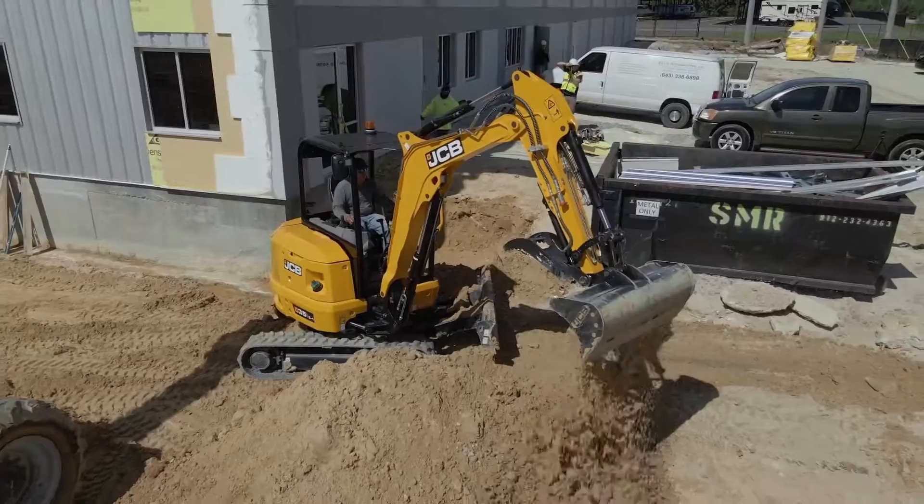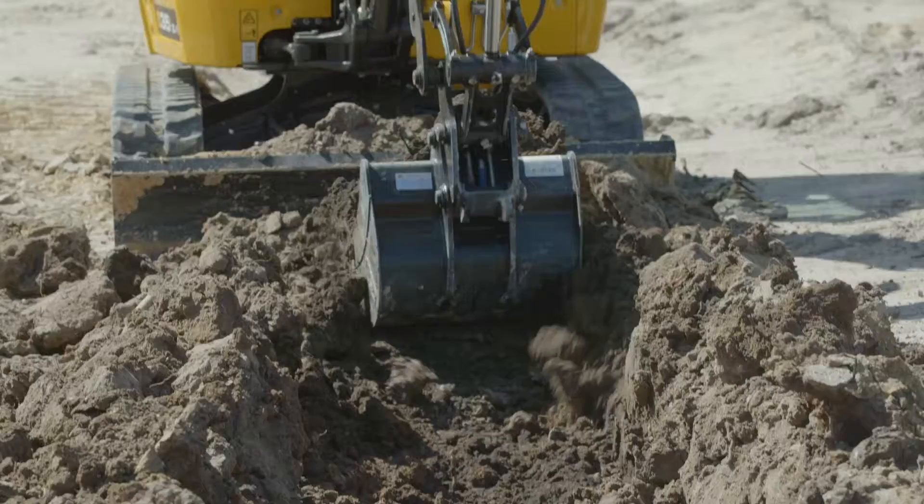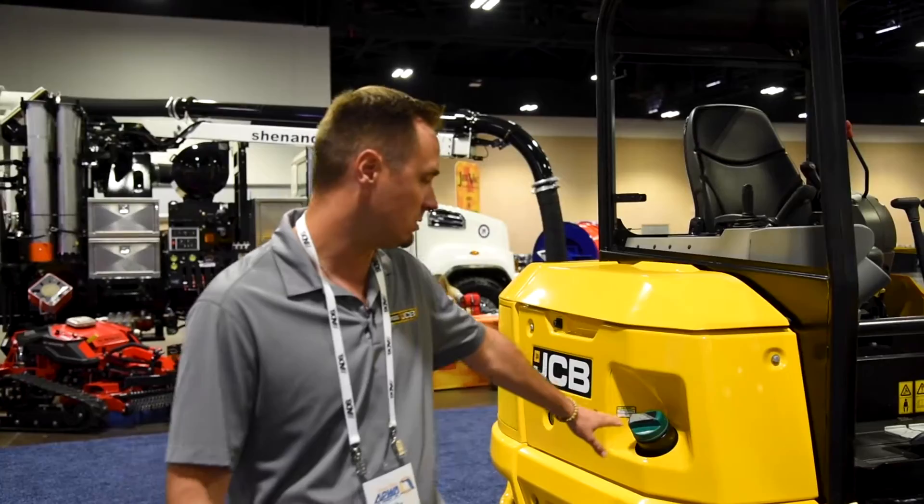standing next to the all-new redesigned 2022 JCB 35Z Mini Excavator. This is a really, really exciting product for us. It replaced the 8035 model that JCB made a couple years ago. A couple of the specs: it's an 8,000 pound mini excavator, dig depth is 11 and a half feet, 24.7 horsepower Perkins engine.